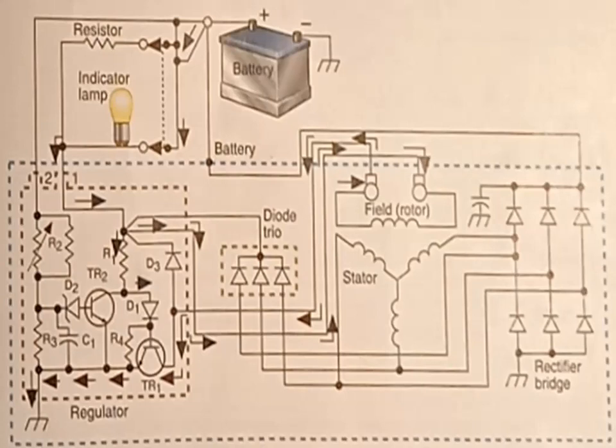When the ignition switch is turned on, current flows through the ignition switch, charge indicator bulb, and parallel resistor to the corresponding alternator terminal. From this location, current flows through the internal integral electronic voltage regulator, slip rings, brushes, and field coil. The transistor in the regulator allows current to flow through to ground.